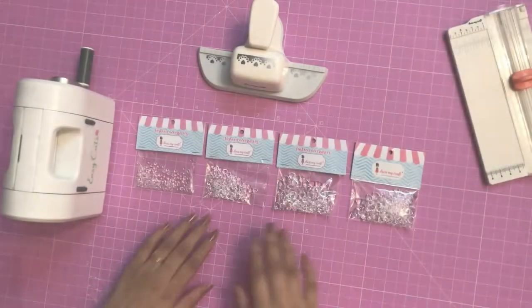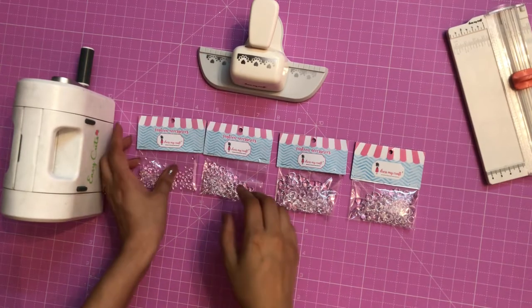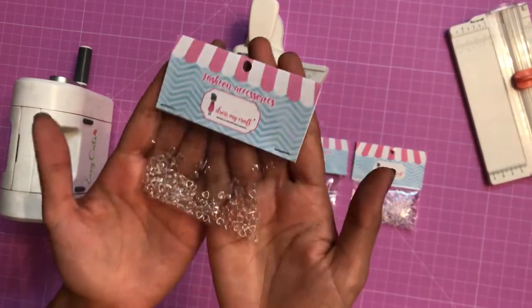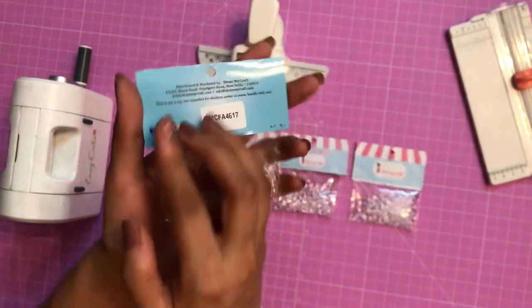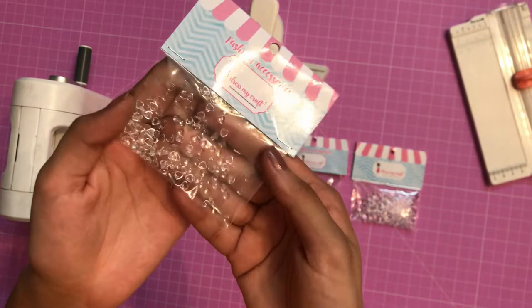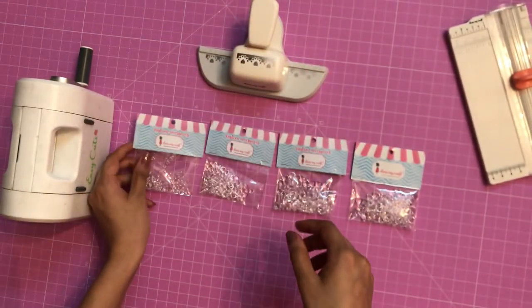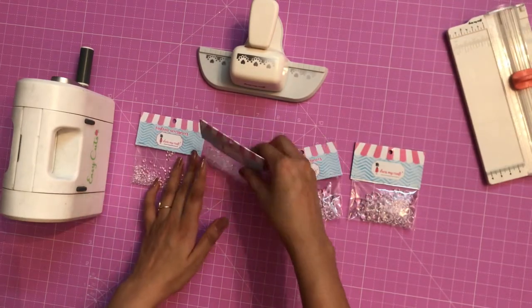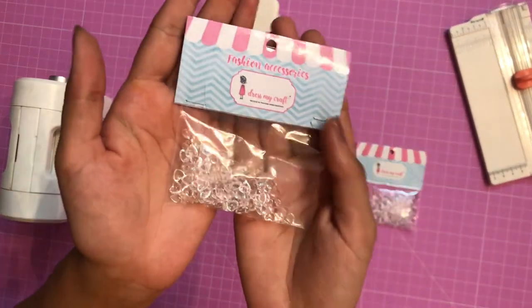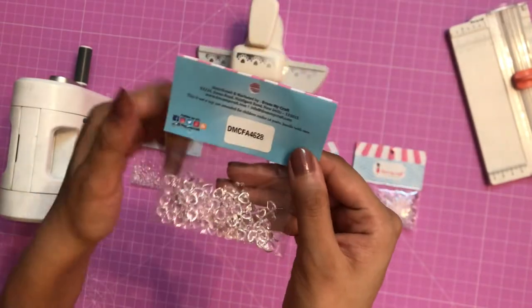So let's get started. Here I have all the heart droplets from Dress My Craft. Starting with the first one — this is the first size, the 4mm heart droplet, and it has 100 pieces in one pack. Later in this video I shall be making a card using these, so make sure you watch the full video. That's the second size — this is the 6mm and it as well has 100 pieces per pack.